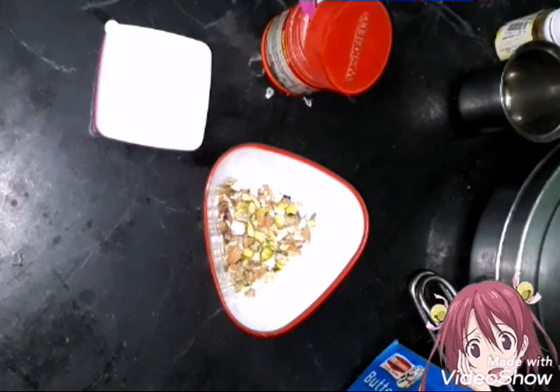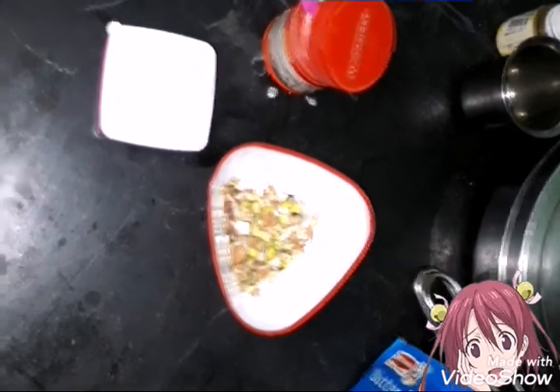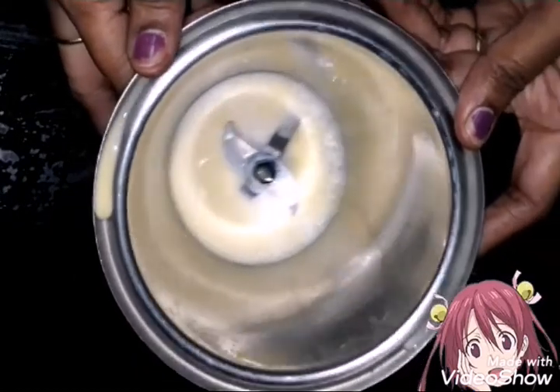First, I will mix 2-3 eggs and mix it in the mix jar. I am very excited to mix it with a blender.